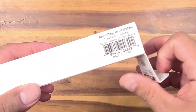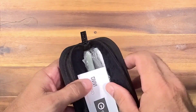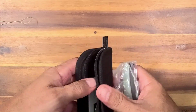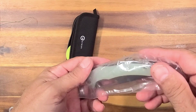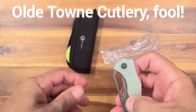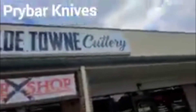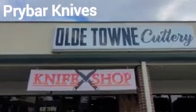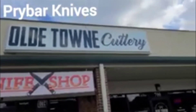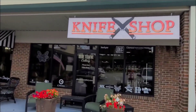Let's check it out. I got this at the — what's it called — Old Time, Old Town Cutlery. I did a video on it, we'll put up a couple seconds of that right here. If you're heading north out of Atlanta on 19, you want to look for this place and check it out. Looks pretty cool.